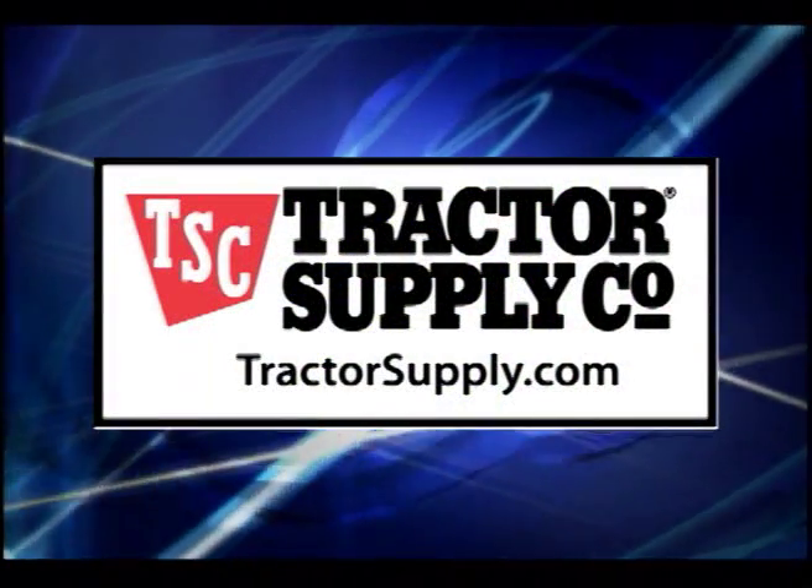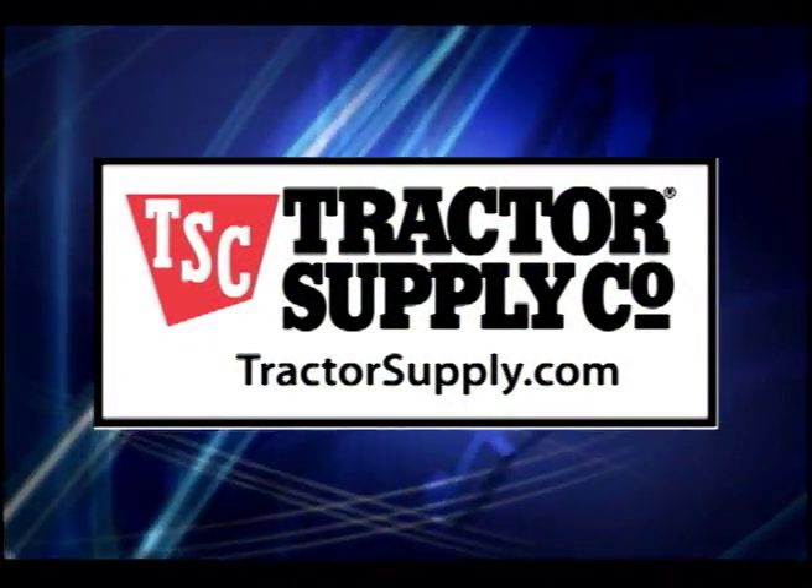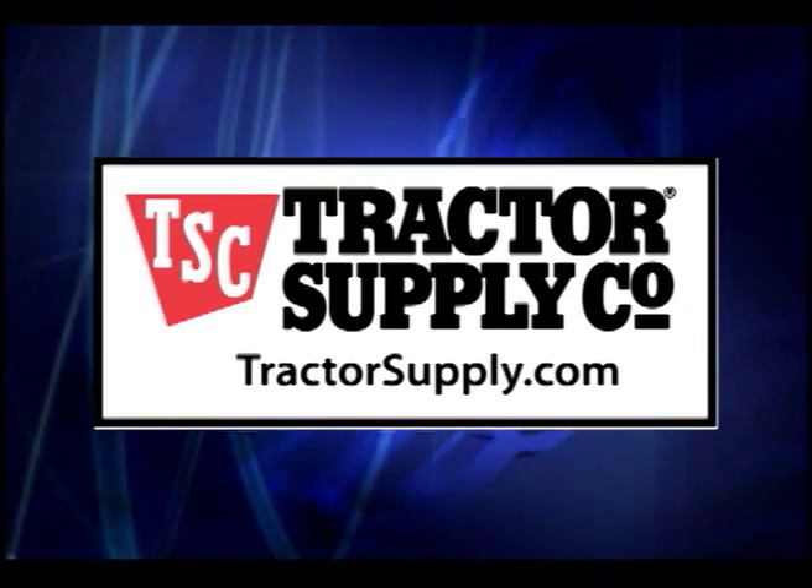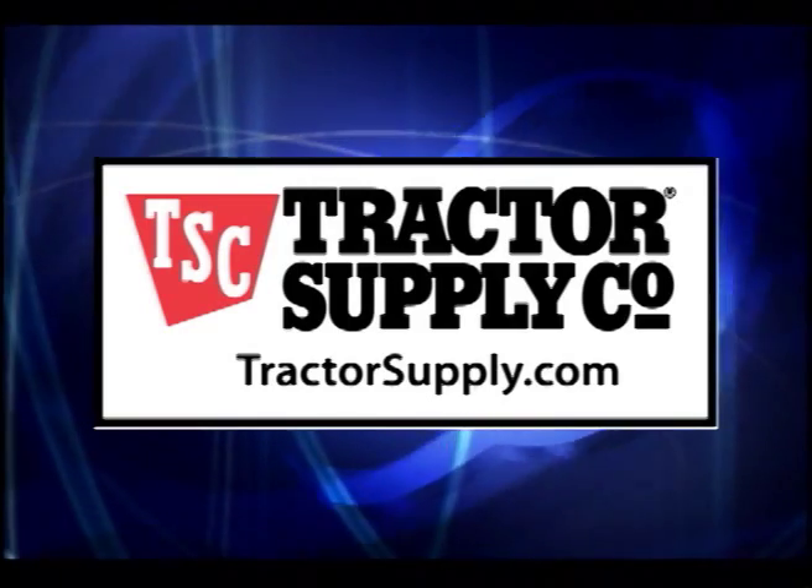This tip is brought to you by Tractor Supply Company, the official Farm and Ranch Improvement partner of AQHA. To find a Tractor Supply store in your area, visit tractorsupply.com.